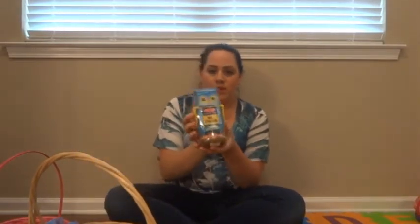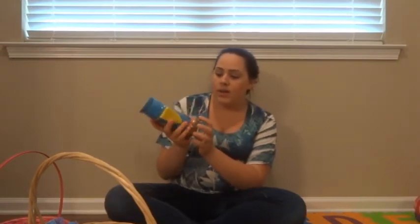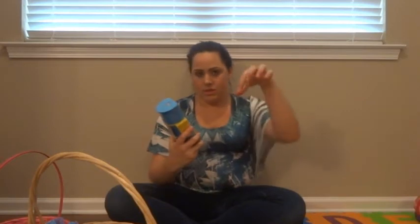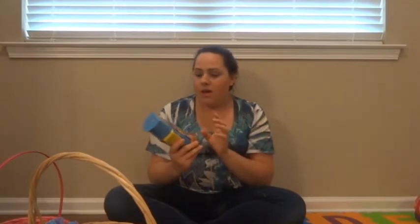The first thing is this Melissa and Doug classic owl stacker. It's wooden and it's really nice quality. She has a little rainbow-colored small circle one and she loves that, so I think she'll have fun with this. It's 18 months and up, so it's perfect. I found this at Toys R Us.